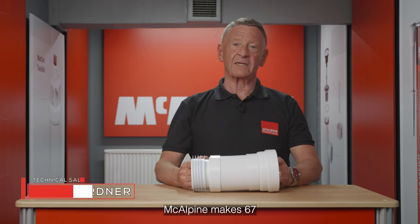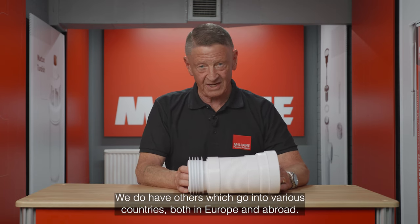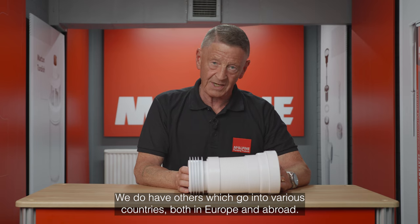McAlpine make 67 variations of the WC Pan Connector — that's only in the UK. We do have others which go into various countries, both in Europe and abroad.